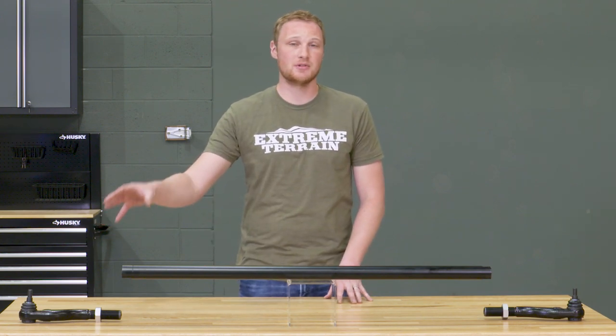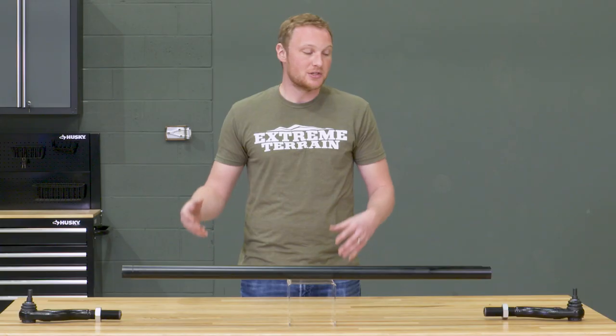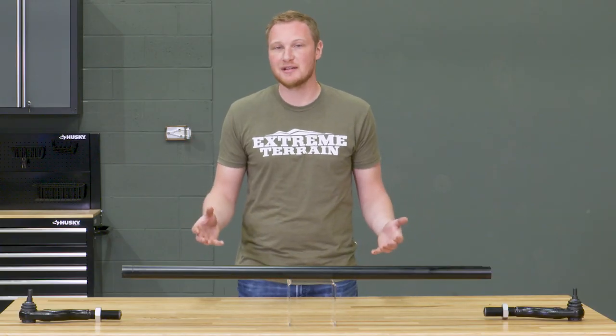These tie rod ends are going to be rebuildable and adjustable, just like the TeraFlex ball joints are. This could be the last tie rod you'll ever need to buy for your Jeep. If you do end up wearing something out, you can just rebuild or adjust those tie rod ends and get rid of any slop that you might end up having.